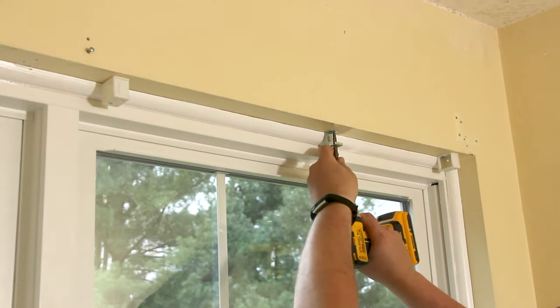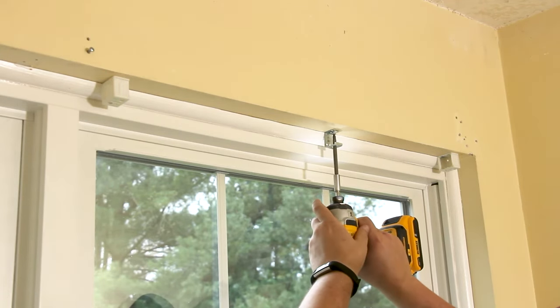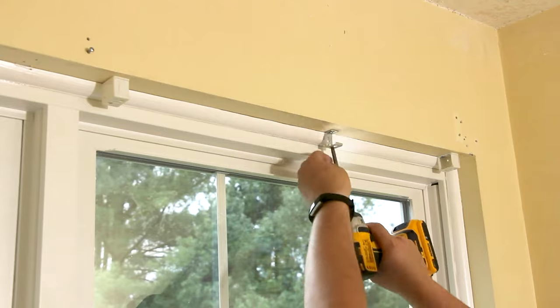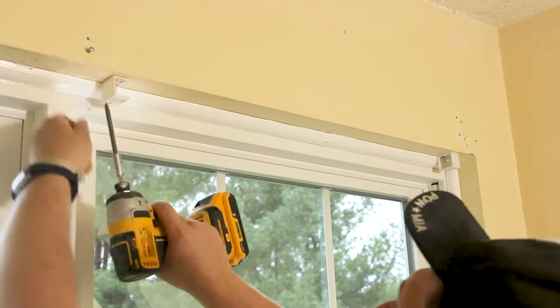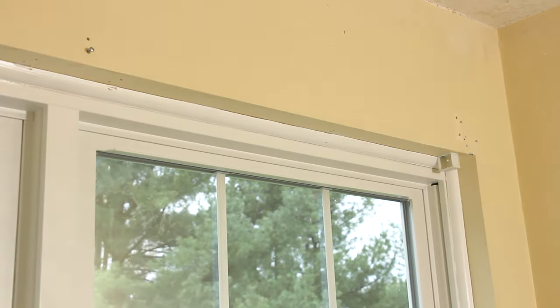For this next part you will need a Phillips screwdriver. Go ahead and remove the brackets one at a time. Once you have everything removed, pack the mounting hardware and the screws in a baggie and tape them to the shades so they don't get lost.